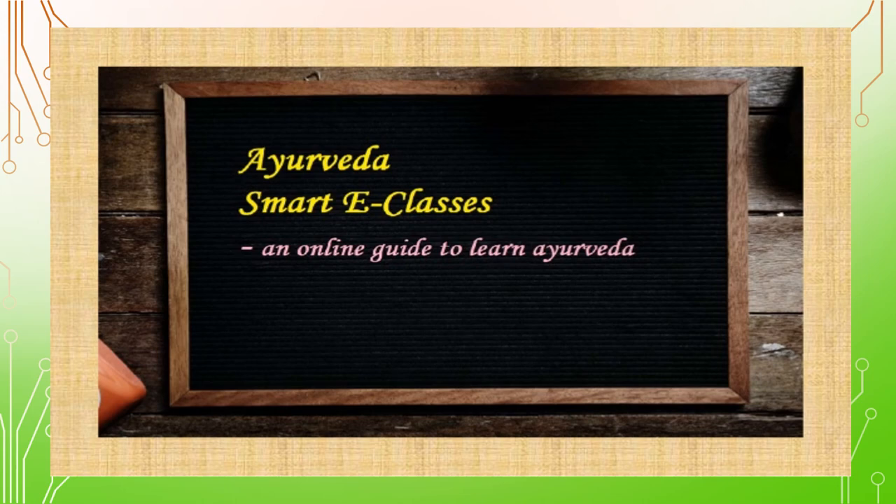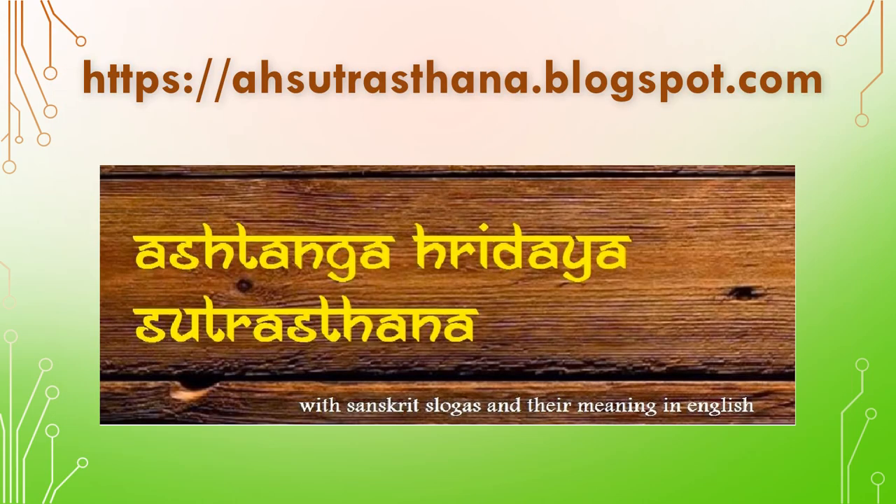Welcome to Ayurveda Smart e-classes. Ashtanga Hridaya Sumprasthana — for any doubts you can go through this blog.